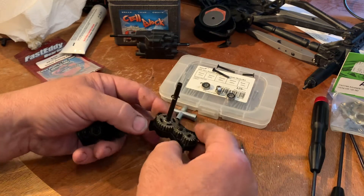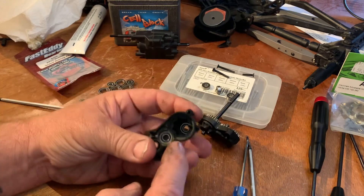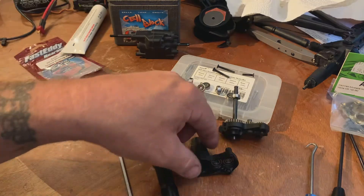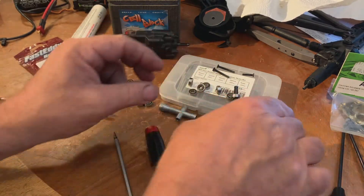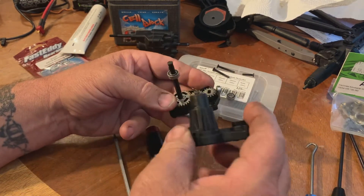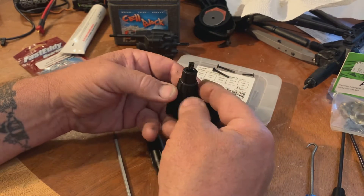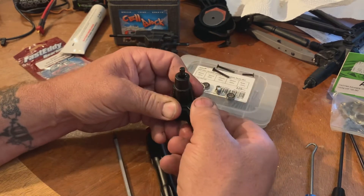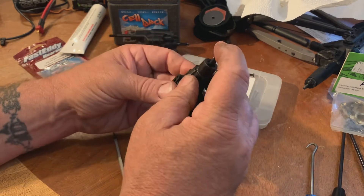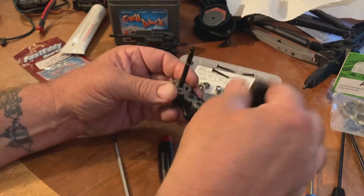Make sure you don't lose that e-clip because it actually holds the bearing down in the base — which is actually the nose here. That's all the bearings in the cases replaced. Now this one bearing on the end here goes into the tail shaft — put it on the shaft because that's about the only way you're going to get it down in there where you need it. Once you've got it in place, squeeze it a little bit and that bearing should stay in there.